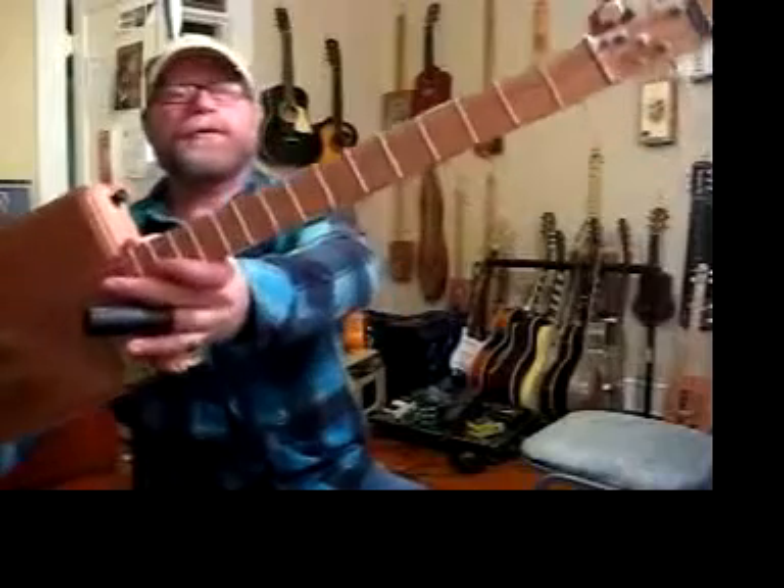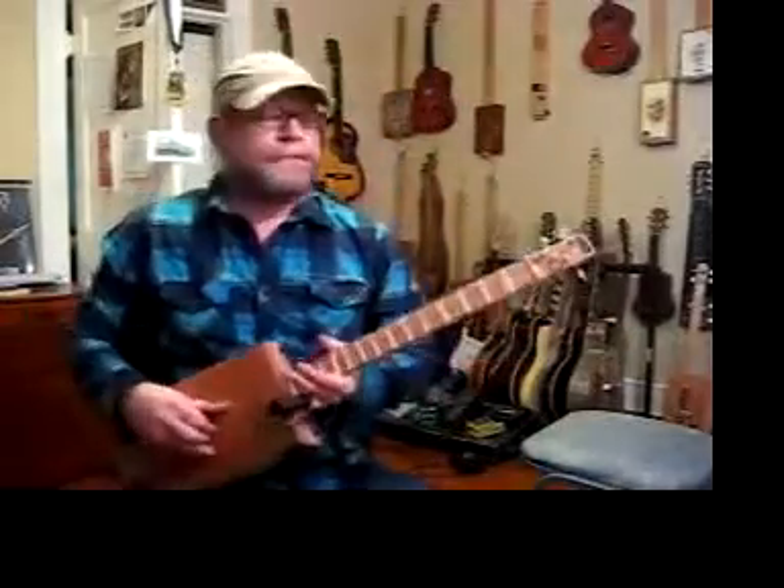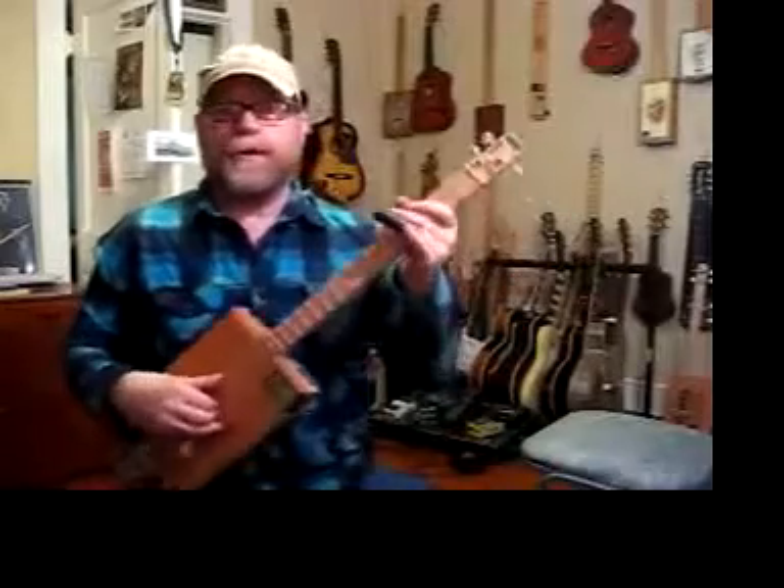I've got fret markers — you can see them there, and they're also on the side of the neck, so you can see them while looking down on the top of the neck. I sign all my cigar box guitars and I number them. I've been making them since 2005, and I ship worldwide.